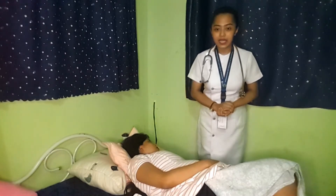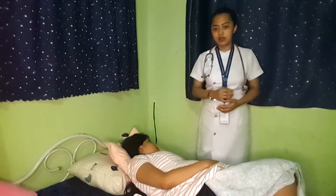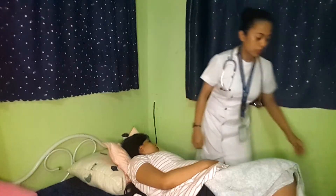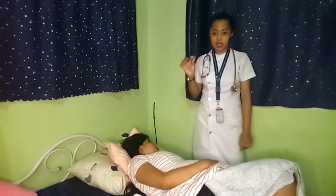For the fundal height measurement, the rationale for doing this procedure is to assess the growth and development of the fetus. Prior to doing this, we need to prepare our equipment, which is the tape measure, in order to measure the fundal height.